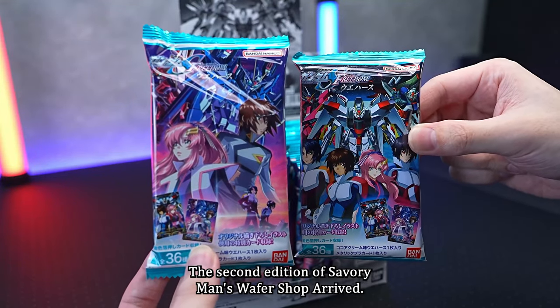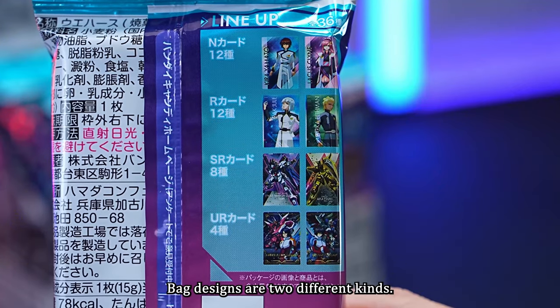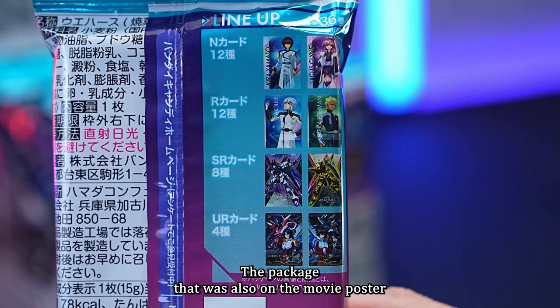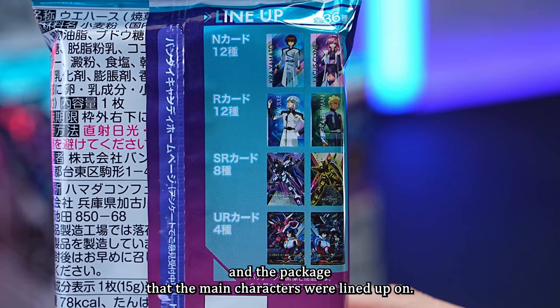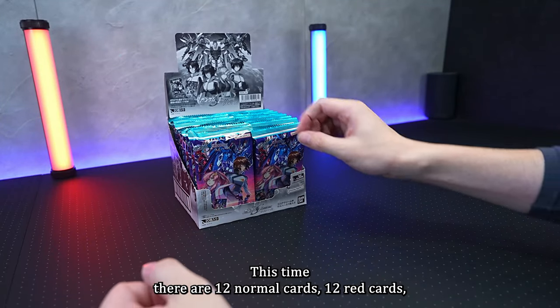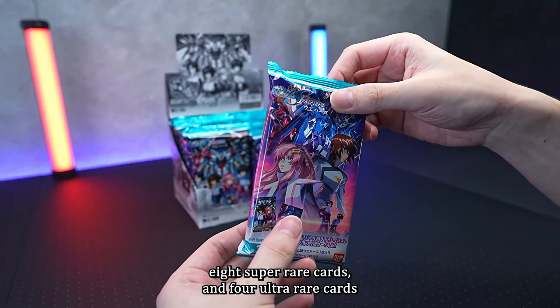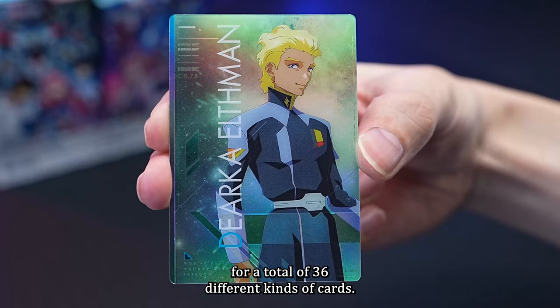The second edition of Savory Man's Wafer Shop has arrived. There are two bag designs — one from the movie poster and one with the main characters lined up. There's also a lineup on the back. This time there are 12 normal cards, 12 rare cards, 8 super rare cards, and 4 ultra rare cards, for a total of 36 different kinds.